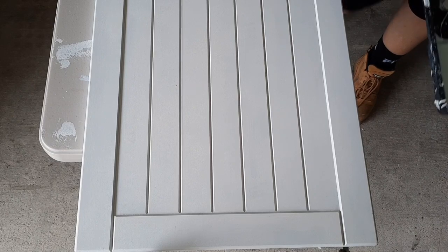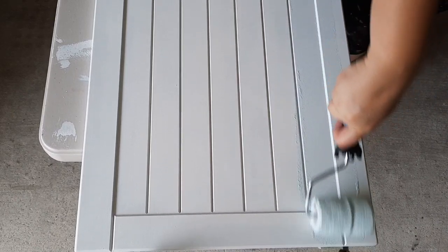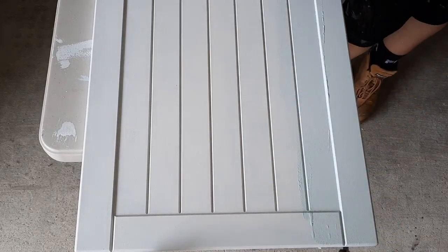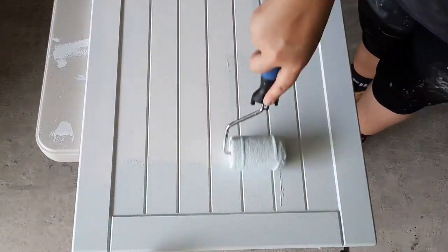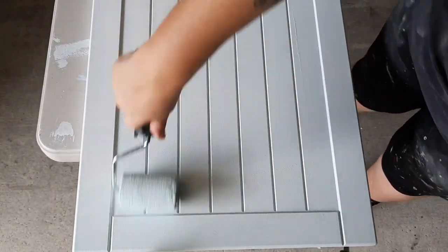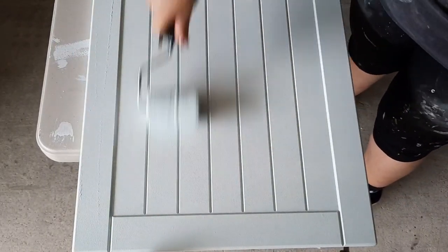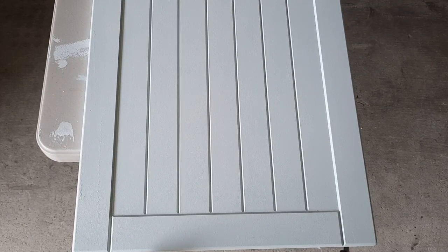Now that this piece is primed, I'm back to using Mint Button. I can't remember what roller I used — it was ages ago and I don't think we have it anymore. But now that everything is primed and sanded smooth, the paint is going on so much better with the roller. So if you take anything away from this video, I would highly suggest using a roller to paint these cabinets.